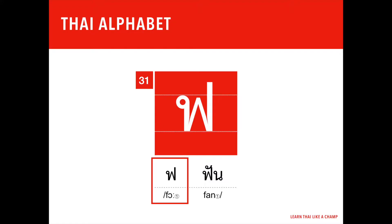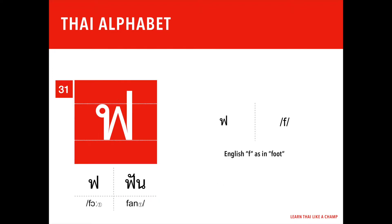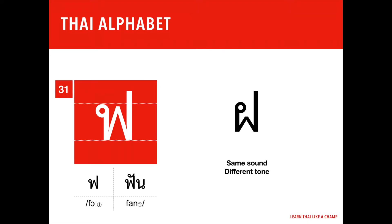ฟ ฟัน (fo fan) is the 31st letter of the Thai alphabet. 'Fo' is the first part, which is the sound it makes as an initial consonant or starting sound. It has the first tone and an equivalent sound in English — the English F, like in the word 'foot' — but with a different tone.